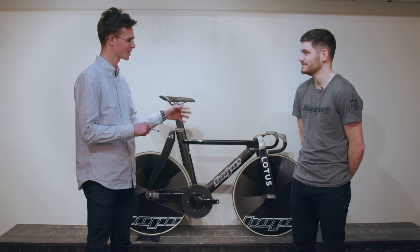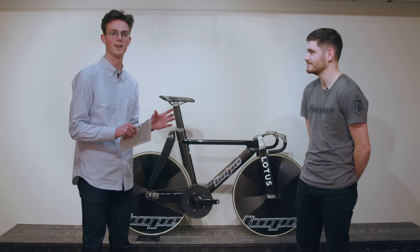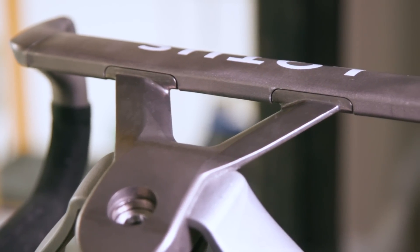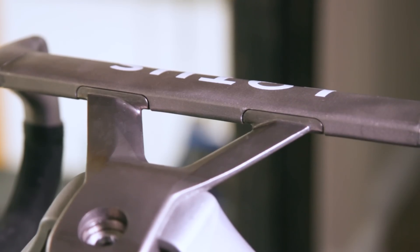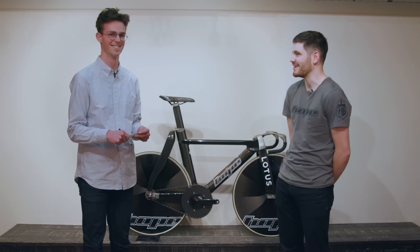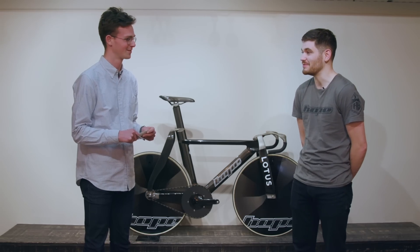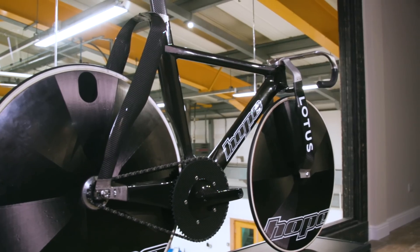One thing noticed on this bike and in the press release pictures is the split stem design, somewhat reminiscent of a Cervelo S5 — but that might be changing? Unfortunately this has been deemed illegal by the UCI, so this is currently on the show bike while the other one is being ridden. The actual design has changed on that.